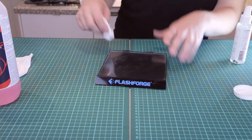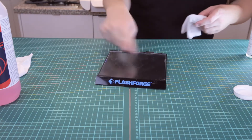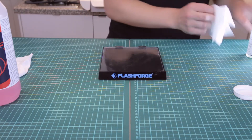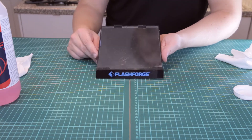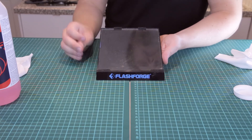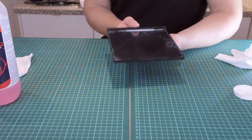I'm going to wipe it around to make sure it's evenly covered. I'm pretty sure you shouldn't do this, but I'm going to do it anyway. Now we're ready to put this in the machine and it should be room temperature. If you have a heated build plate, you shouldn't really preheat it. Let's put it in the machine and put it to the test.